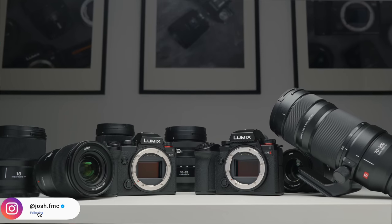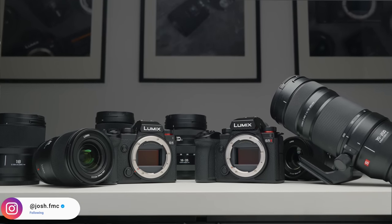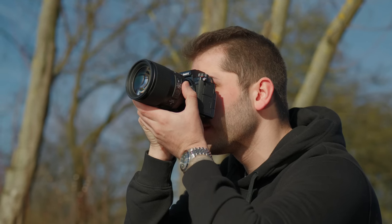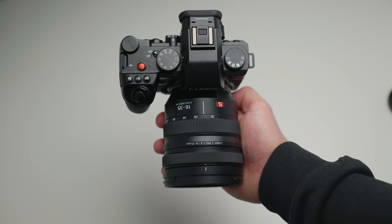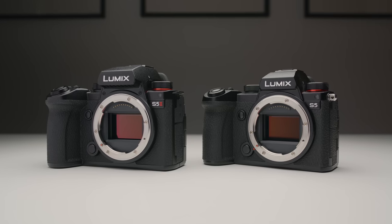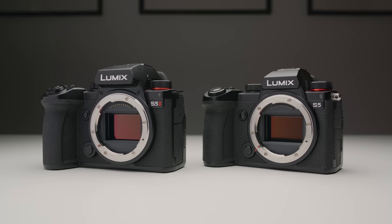There's one thing about Lumix cameras that I don't feel like enough people talk about, and that is just how damn good of a deal they are. Recently I've been doing quite a lot of perusing online at other camera brands purely because I'm interested, not because I'm in the market to buy anything else. And I've actually been quite surprised at how much value you get when you shoot with Lumix, and I feel like that's something that not enough people put at the top of the priority list when buying into a new camera system. So in today's video I just want to compare the pricing between different brands so you guys can actually see how good of a deal you get with Lumix cameras.